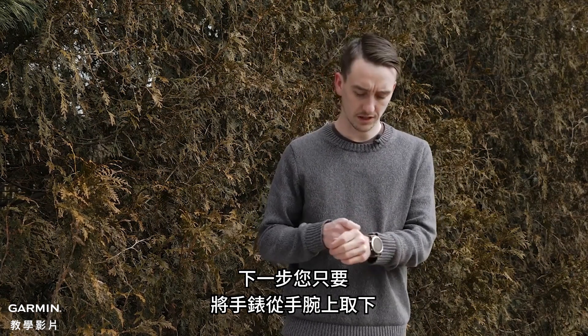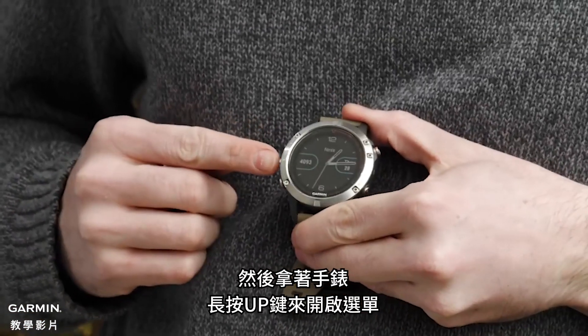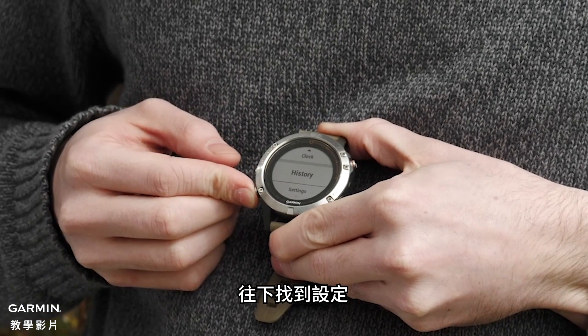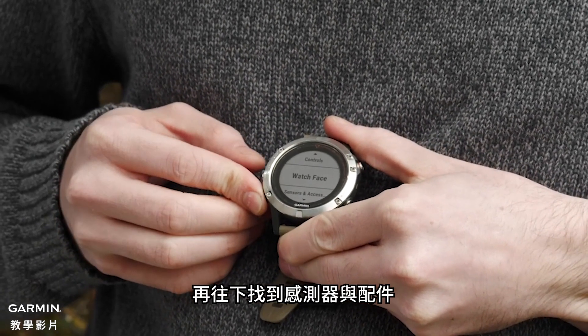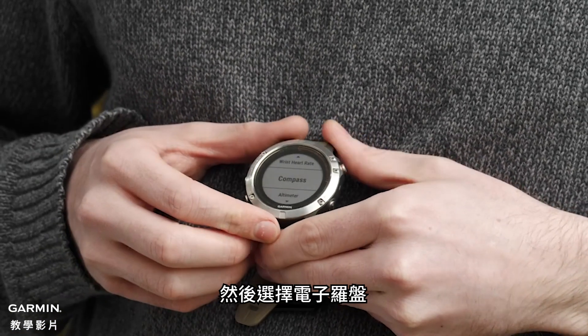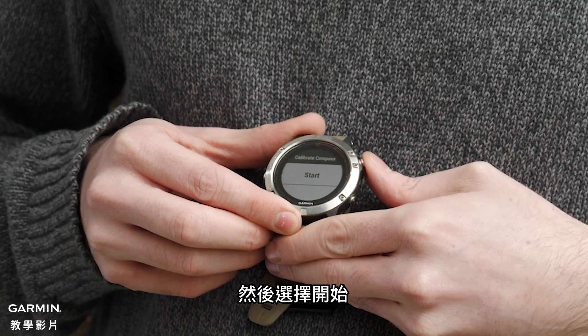Next thing you need to do, just take that device off your wrist, and with the device off your wrist push and hold for the menu. Then navigate down to Settings, then navigate down to Sensors and Accessories, and then Compass. Here you're going to select Calibrate and then select Start.